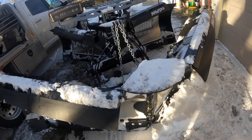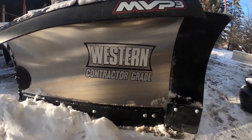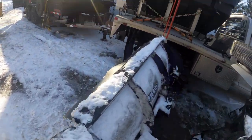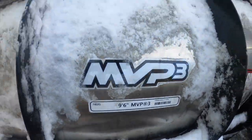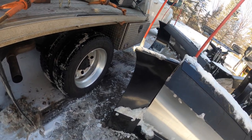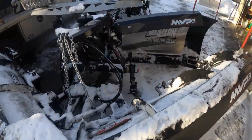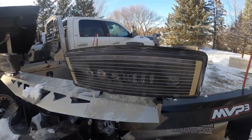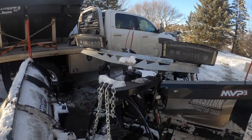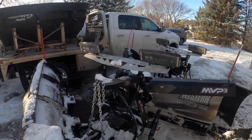My plow — it is a Western MVP3 stainless, and it is the nine-foot-six. I have their wings, so straight it's probably about 11.6, give or take. It's got the upgraded LEDs which are plenty bright. I haven't run a plow with the standard version, but they do me good.